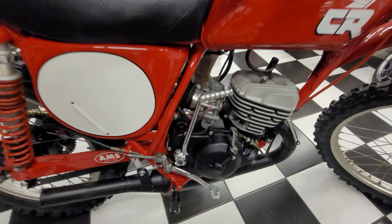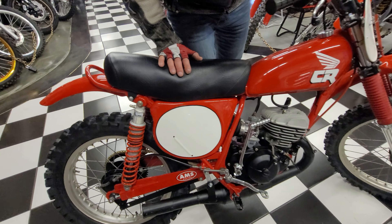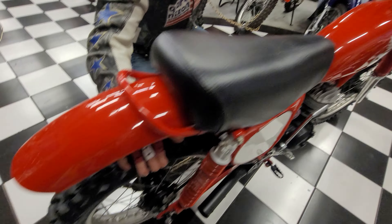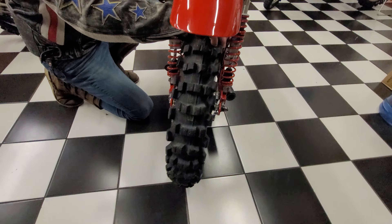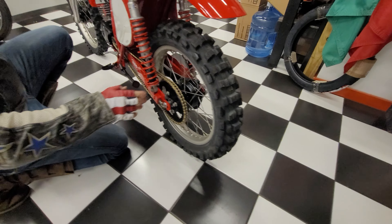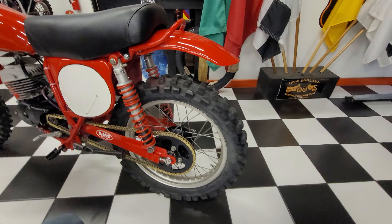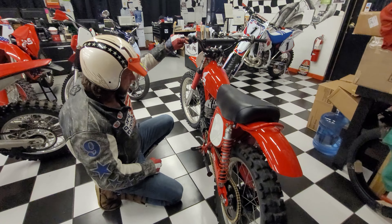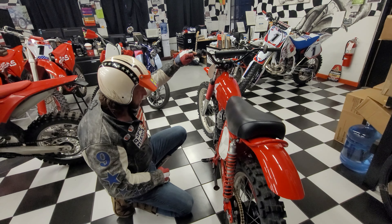The side covers are new. The seat cover is new. The seat foam is new. The frame is in beautiful condition. All the bearings — the swingarm bearings — there's not any play at all. Why? Because they're new. The wheel bearings are new. The rear tire's new. Not a lot to these bikes — they're pretty simple — but it's a lot of work to strip one down to the frame and do a frame-up restoration on this.